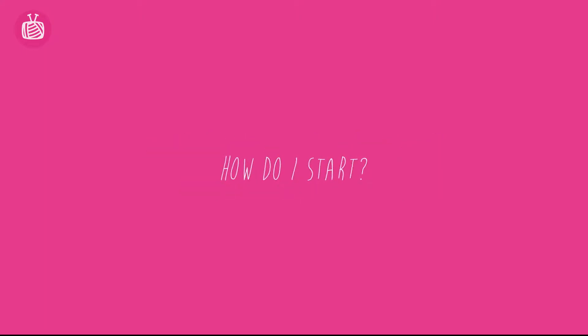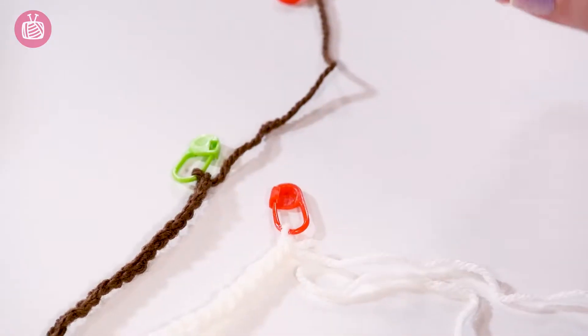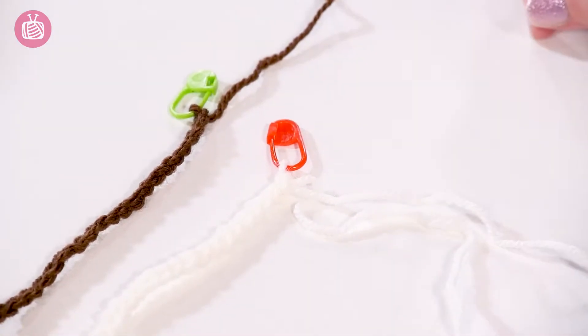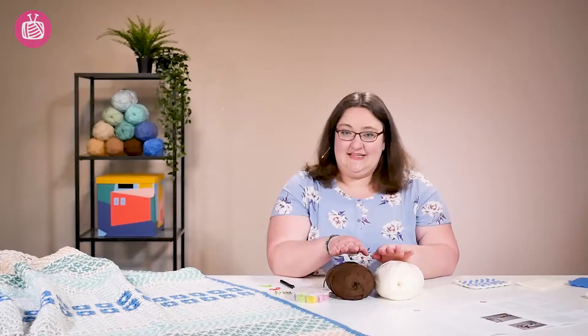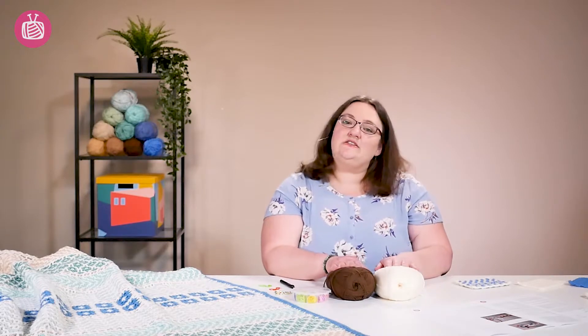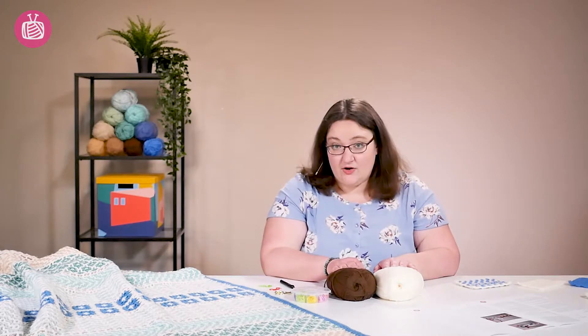So the first question is how do you begin? With interlocking crochet you need to begin with two foundation chains, one in each of your colors. Which color is which is given in the pattern, and the pattern also tells you how many chain stitches to start with.